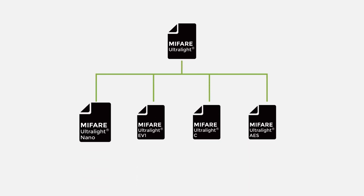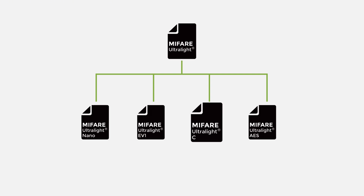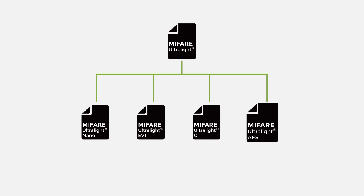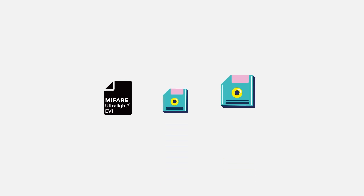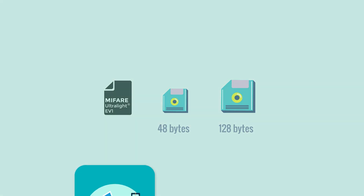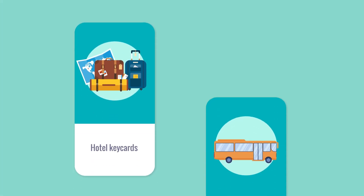The MIFARE Ultralight series includes MIFARE Ultralight Nano, Ultralight EV1, Ultralight C, and the AES-enabled Ultralight variant. Ultralight Nano offers minimal memory — just 40 bytes — ideal for single-use tickets. Ultralight EV1 has two memory options, 48 bytes and 128 bytes, commonly used for hotel keycards and smart transit tickets.